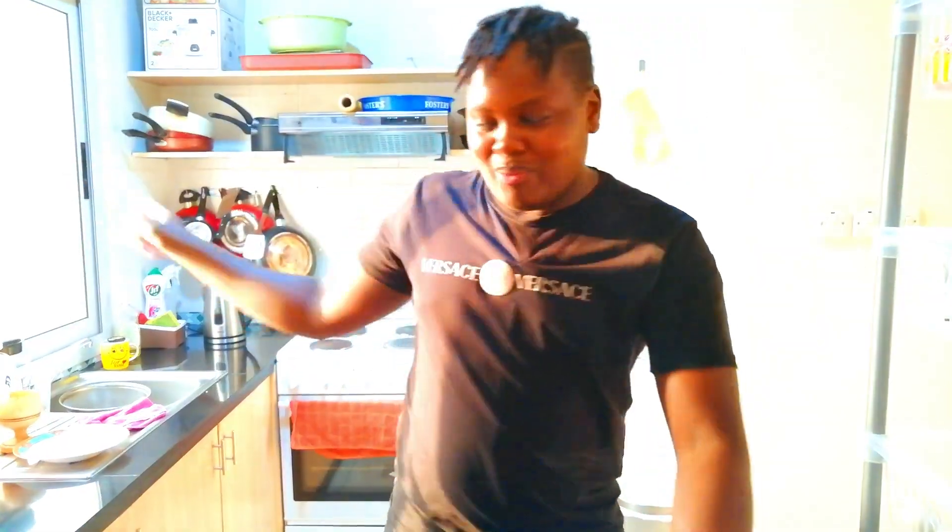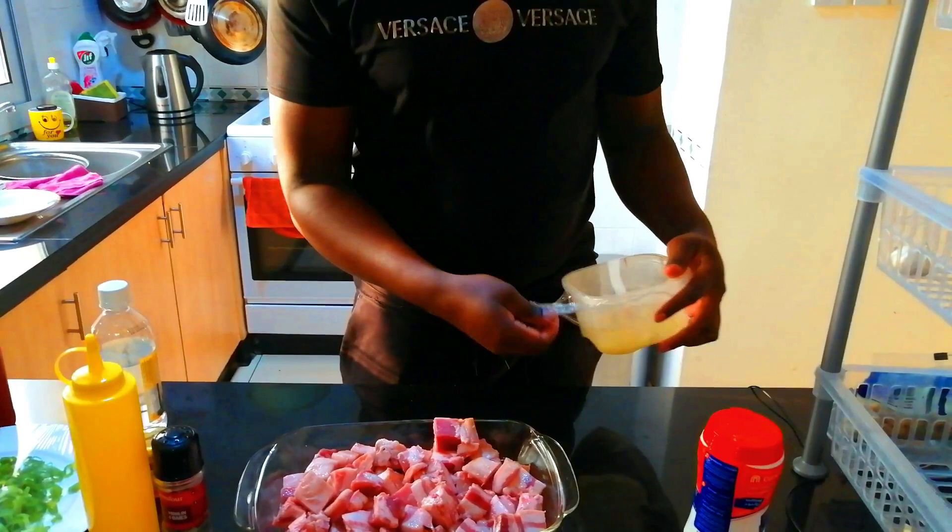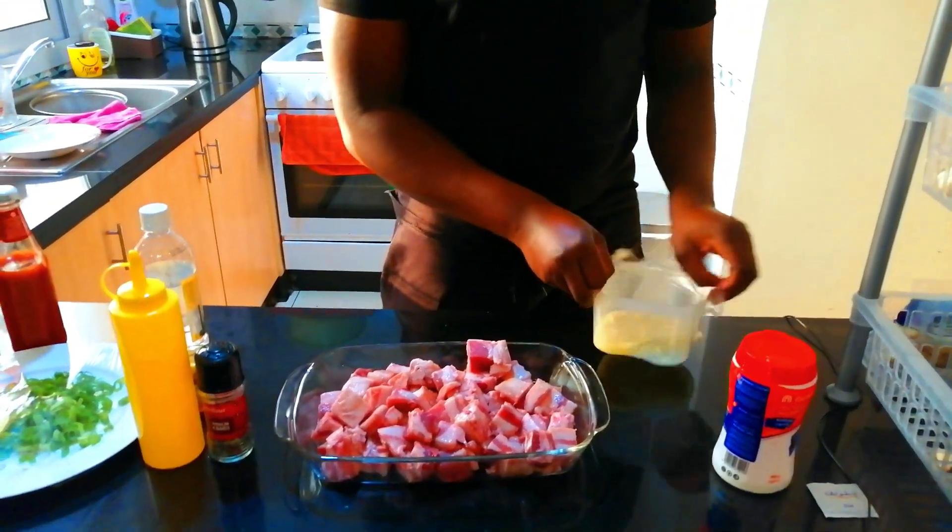We'll serve it with brown rice and chakalaka. If you missed the chakalaka video it's on my channel — that's a South African kind of relish. So we're going to serve it with that and brown rice. I will start by seasoning our pork and putting some ginger garlic paste to it.